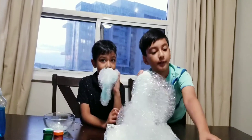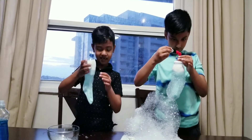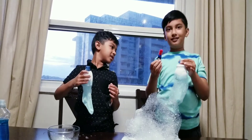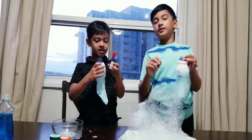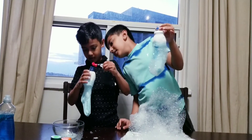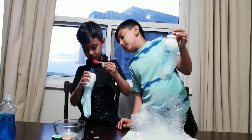Okay guys, so now we're going to put food coloring. Two drops. Two drops. One, another one — next.